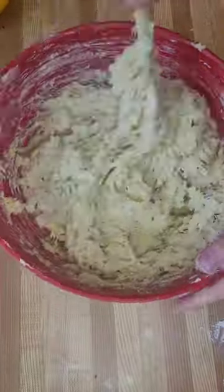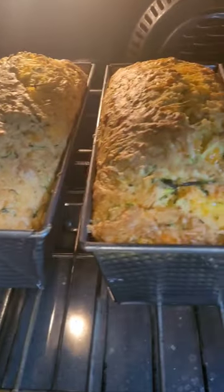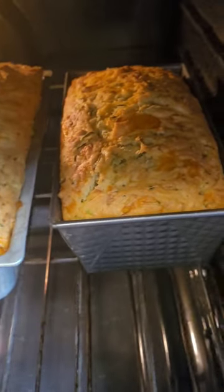Honestly, this is one of my favorite recipes. It is a great bread for breakfast, for lunch, for dinner — doesn't matter. It hits the spot at any time of the day. So stay tuned for the recipe, and enjoy everyone.